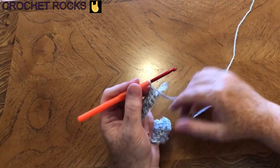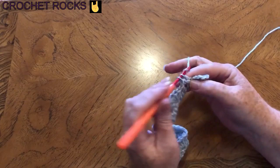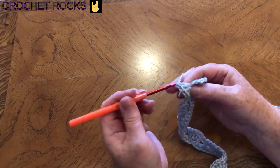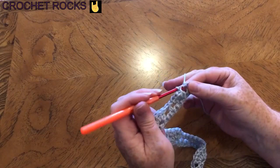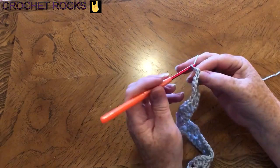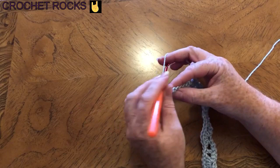At the end of the row, do your last shell of five trebles, then in the very last stitch do your treble post, and then turn your work. To turn we simply do two chain — that counts as our post — and we're ready for the next row.